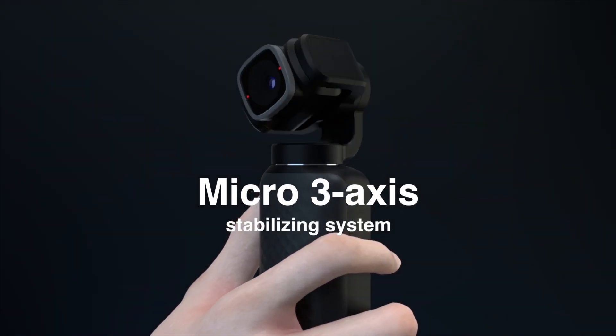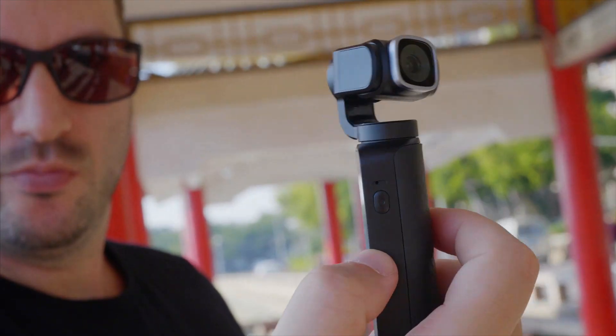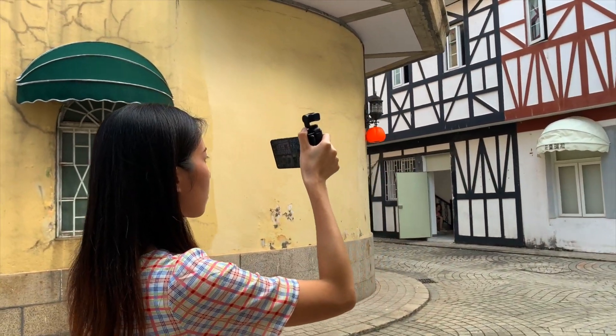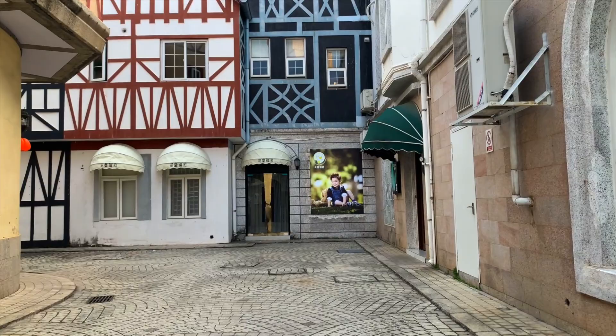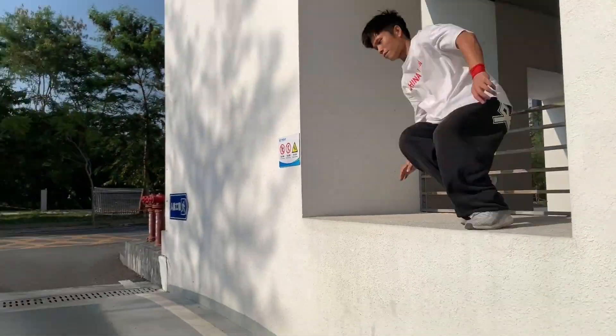V-Mate integrates SNAPA's newly designed micro 3-axis stabilizing system, which can effectively eliminate shakes and jitters when handheld filming during movements, giving you an incomparable high-quality and smooth video.